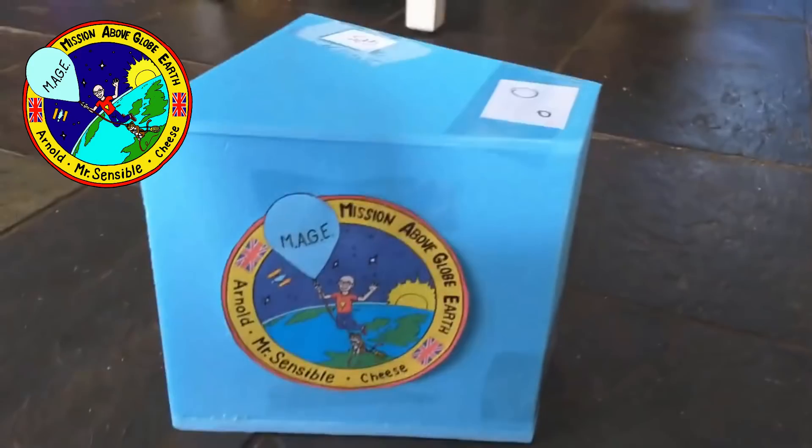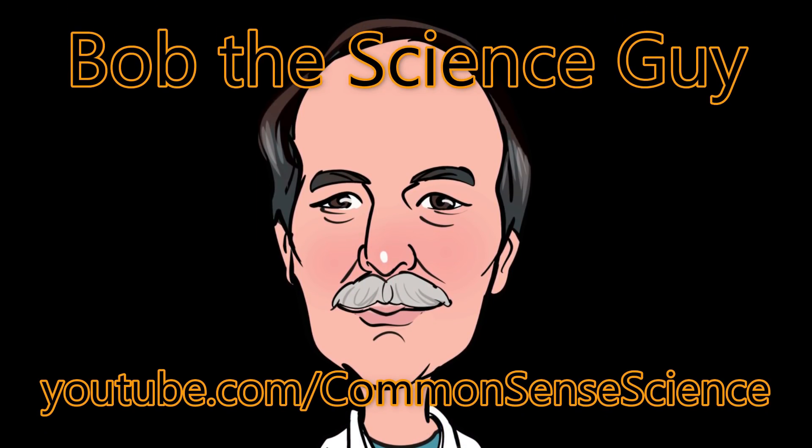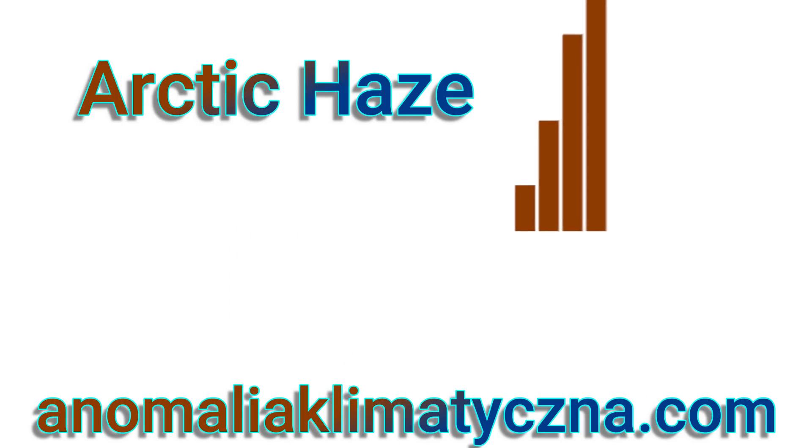So let's have a quick look around the completed payload box with mock-up positions for items of equipment. On this side is the all-important Mission Above Globe Earth logo. On the other side will be logos for the very kind sponsors of Mage. Mr. Sensible is proud that Mage — the Mission Above Globe Earth — has been sponsored by Bob the Science Guy and his channel Common Sense Science. I am also proud that Mage is sponsored by Arctic Haze and his Climate Anomaly website. Thank you both very much.